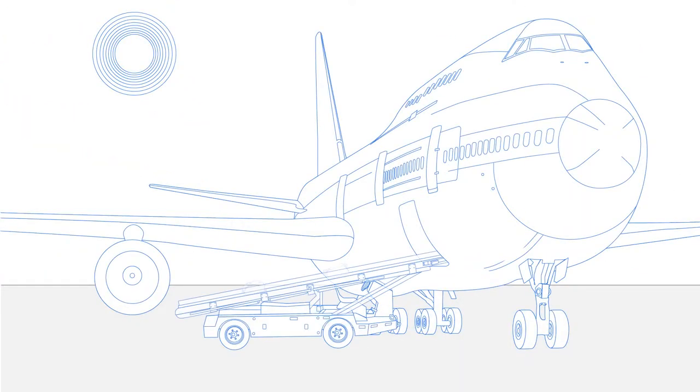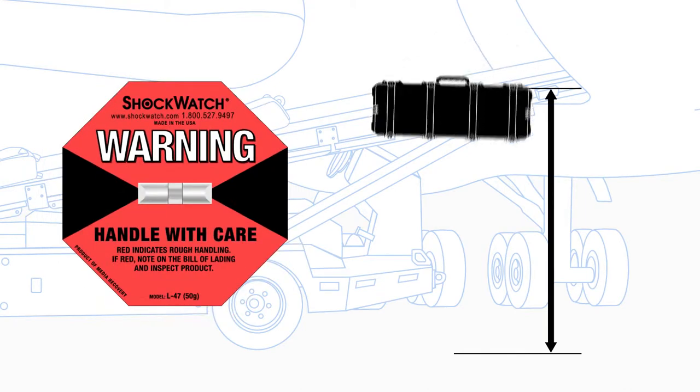When the sensor measures a serious impact of over 50G, it will be indicated by a red line.